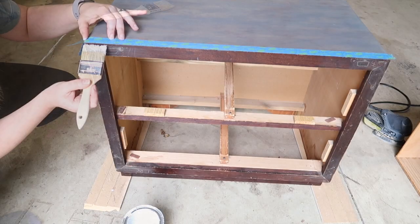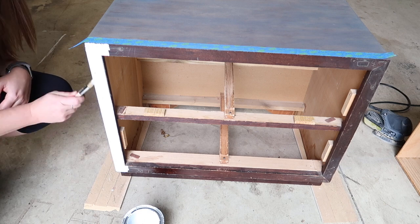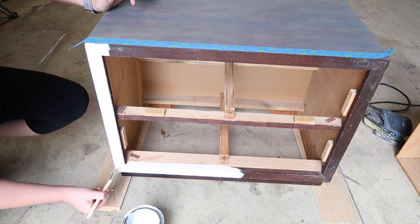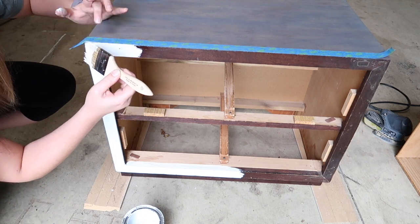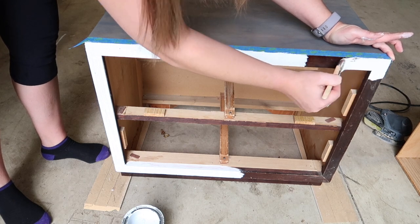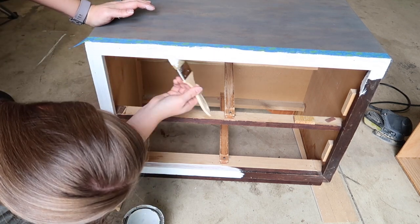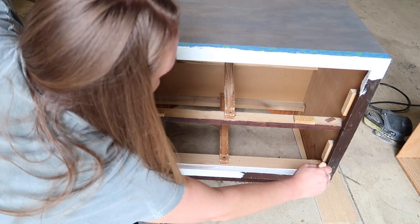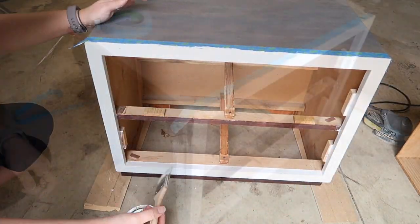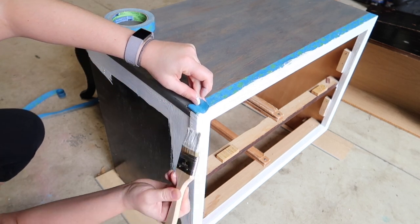I'm using my Rust-Oleum milk paint in Classic White. I get a lot of questions about milk paint versus chalk paint. In my opinion, the milk paint is just a little bit thinner, so if you're using it on a piece of wood with a lot of wood grain that you want to show through, I would definitely use the milk paint for that look. The chalk paint is thicker, so it gives nice good coverage on any piece you're using. There are pros to both — I use both quite a lot and there's not one I like more than the other. They're equally good in their own way, and I'd highly recommend both for any project.